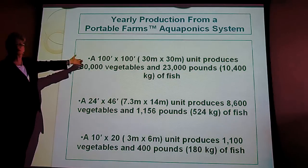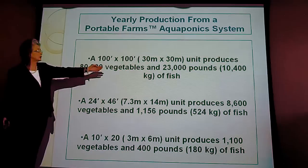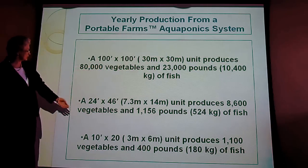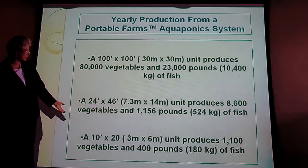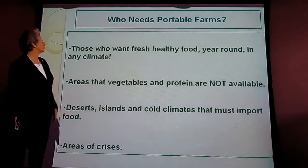This is what my farms produce. A 100 by 100 feet, which is a quarter of an acre, produces 80,000 vegetables and 23,000 pounds of fish. A 24 by 47 produces 8,600 vegetables and 1,556 pounds of fish. A small backyard farm of 10 by 20 produces 1,100 vegetables and 400 pounds of fish.